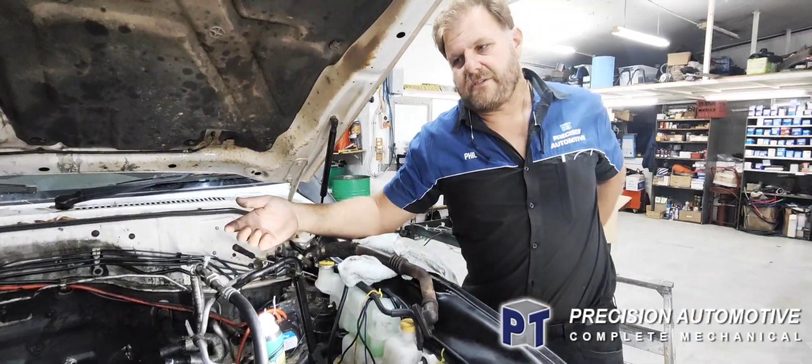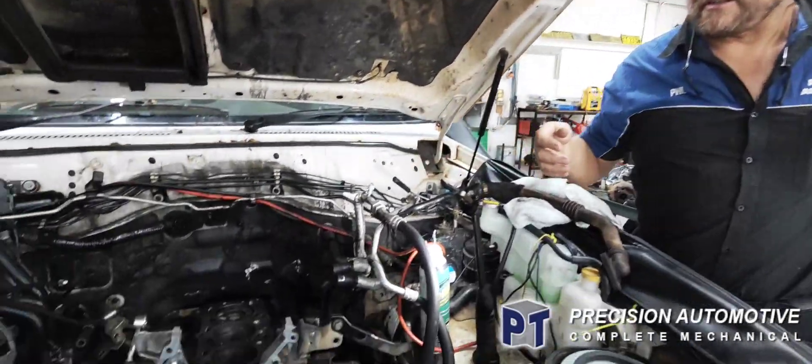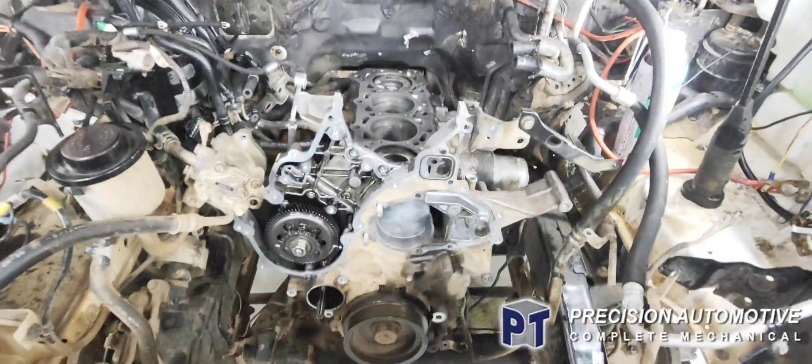I thought I'd just show a little video because there's not many videos online with these motors being pulled out and stuff like that. There is just for the timing and all that, but that's pretty simple stuff.